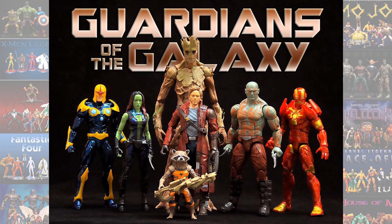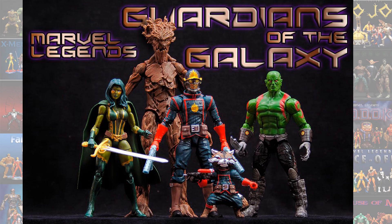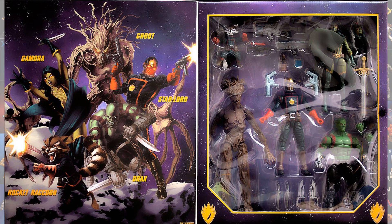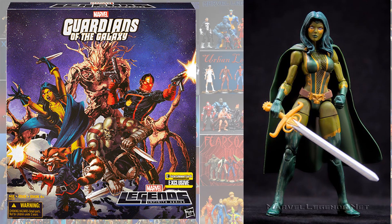Toy Biz never had an iteration of any of the Guardians of the Galaxy, but the first iteration of Gamora was in the Guardians of the Galaxy build-a-figure wave. This is the Zoe Saldana version. Then the Entertainment Earth box set came out with the Guardians of the Galaxy and gave us the comic version of Gamora.